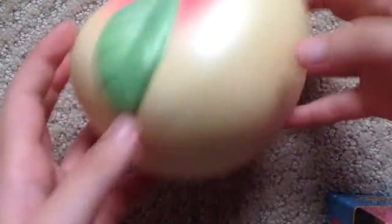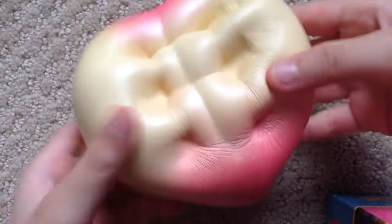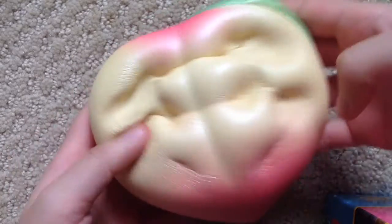Super big, super squishy and soft. And yeah, hope you enjoyed the video. Bye!